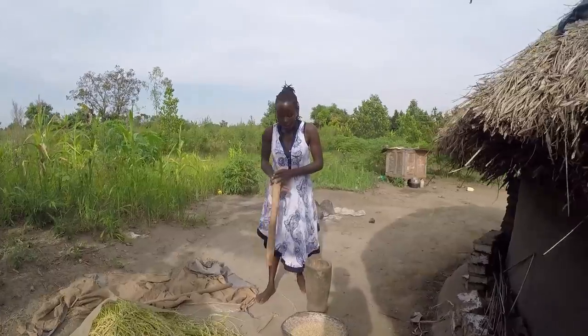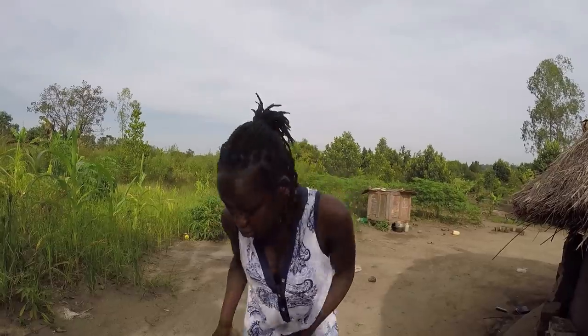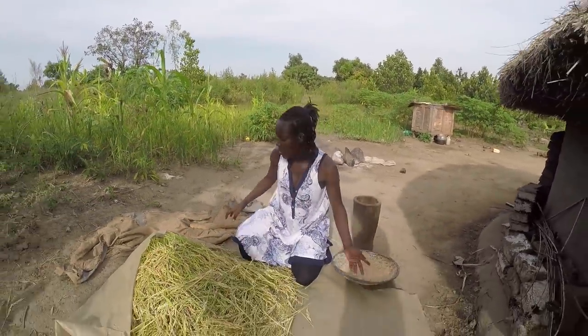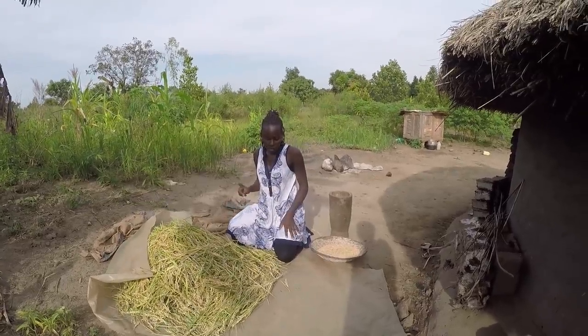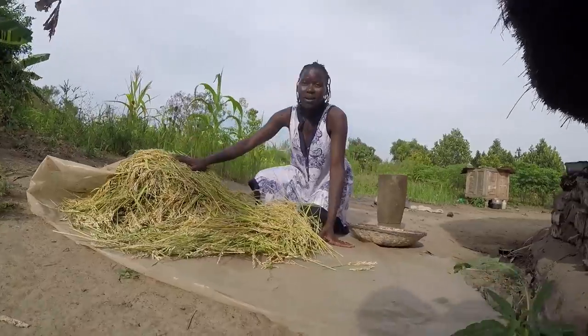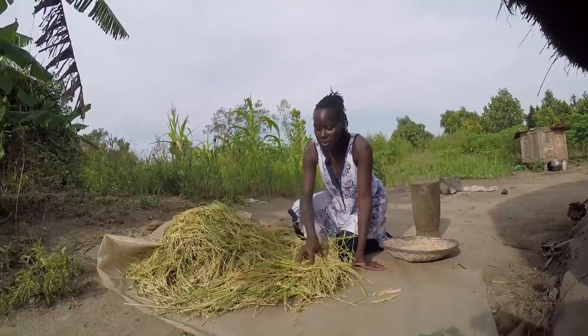Yes, I'm going to work on this rice. Remember, we came and helped with harvesting. So yes, it's time to remove it from the husk and actually cook some tonight. This is how we do it in our village because we don't have a mill here. After picking it from the garden, we dry them a bit — we put them for some days in the sun to dry.